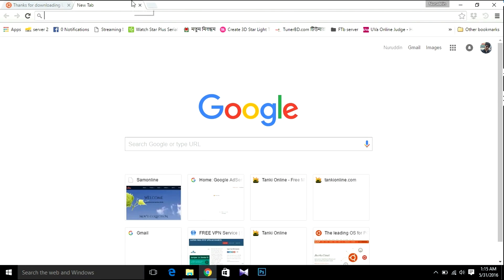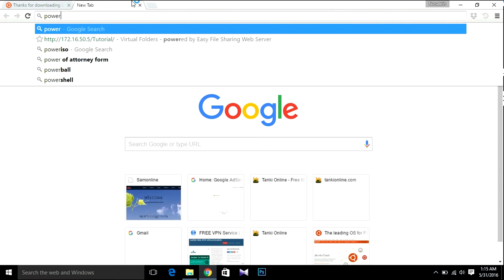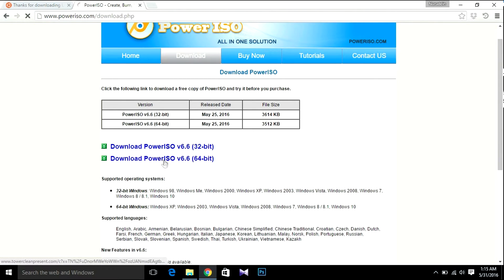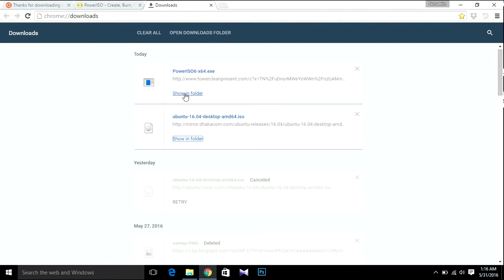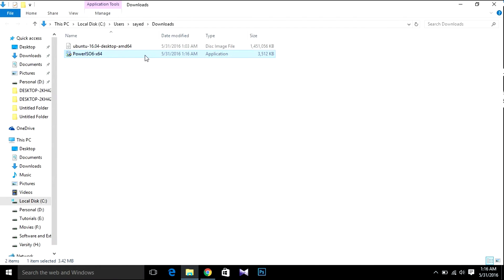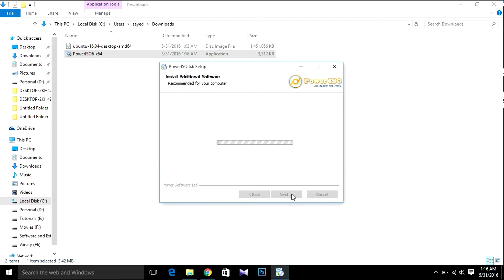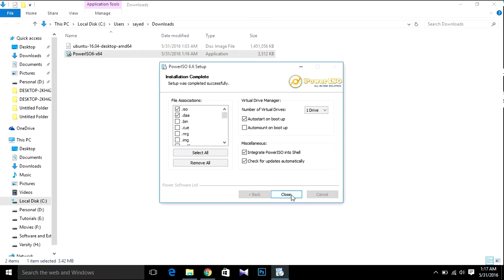Now let's download PowerISO — I'll use PowerISO for creating the bootable USB. After downloading, open the downloads folder and install PowerISO. Hit the Next button, then Install, then Next again, then Close.